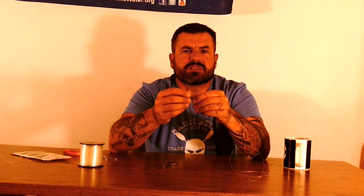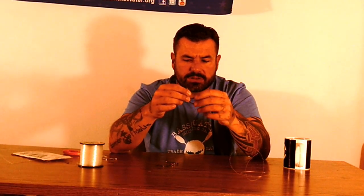I tie one with two circle hooks. This is nice for the bigger bait — big bluegill, carp, things like that. That very large gap allows those thicker baits, and it'll still give you a good hookup ratio.